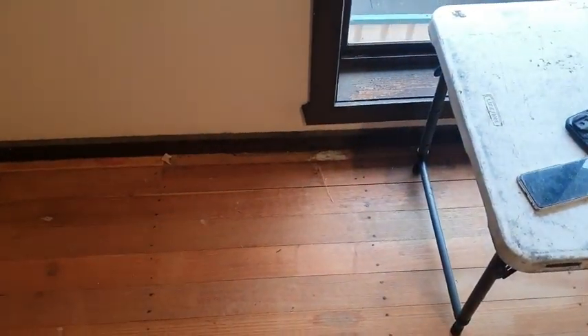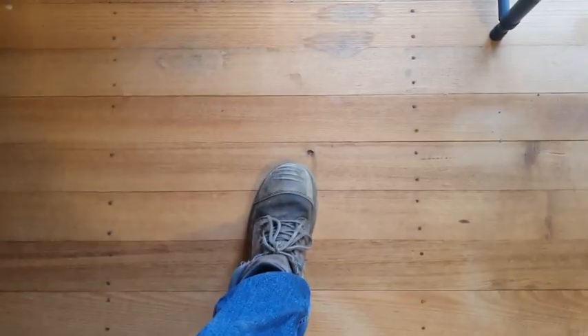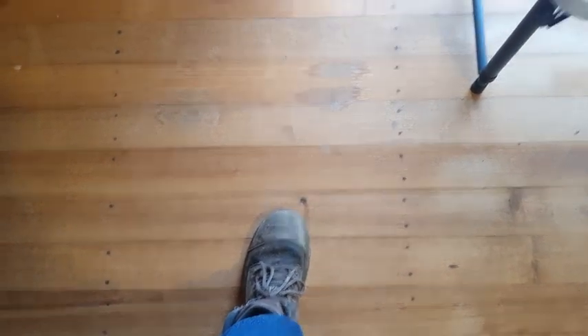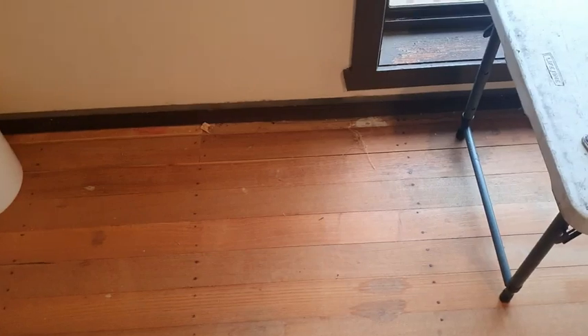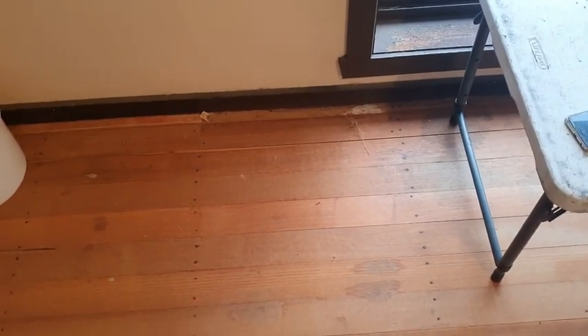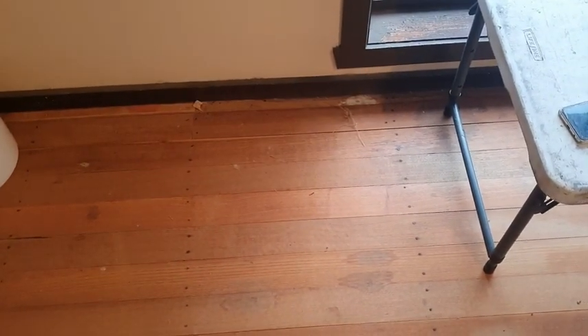Rolled back the carpet so we can access the hive — comes to about there, so it's a decent size hive. The aim is to get it down into just one box given the time of the year it is. We'll see how we go.